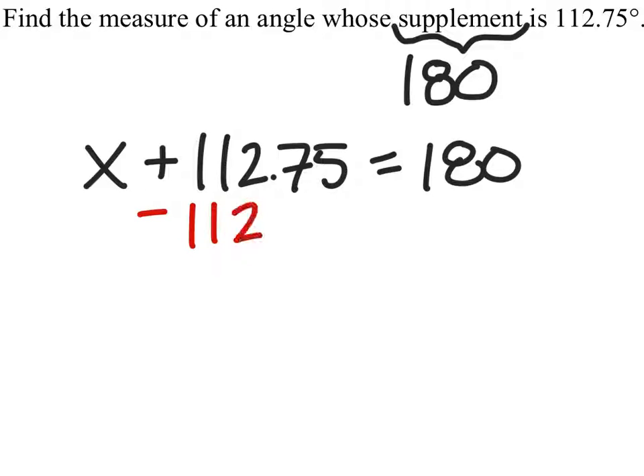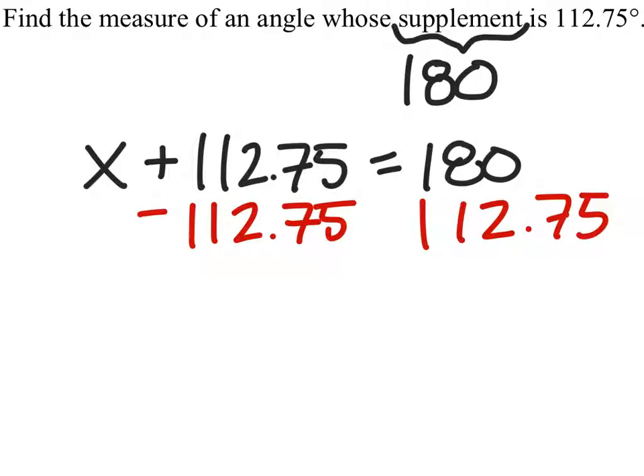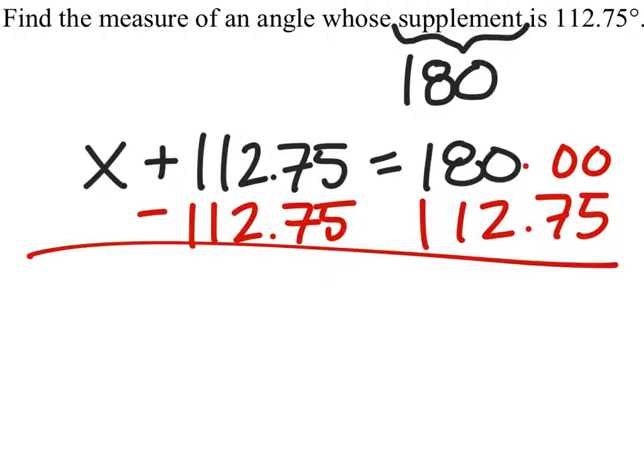And to solve this, we subtract that number from both sides, and we get X equals 67.25 degrees.